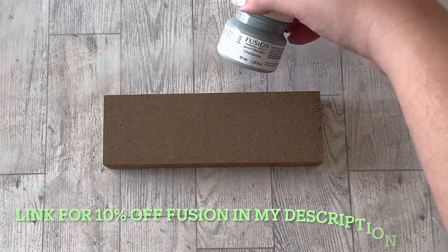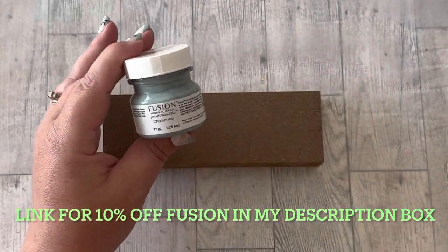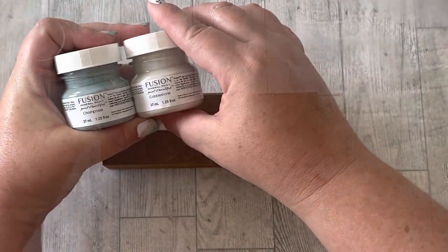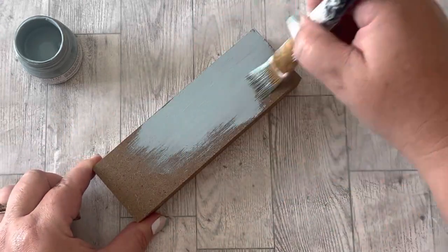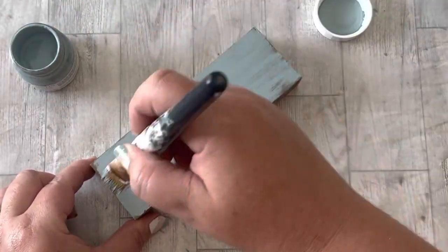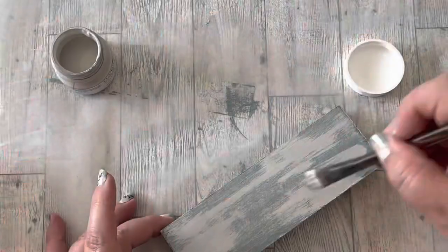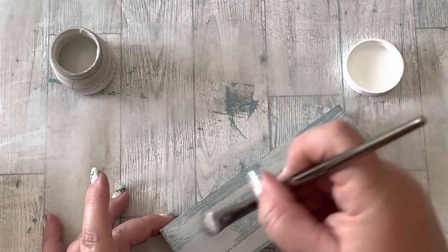The first step is to paint the wood piece. I'm going to use this little pot of Fusion Paint called Chamnus and top it with Cobblestone. I only did one coat of the blue Fusion Paint, not being particularly careful to cover all the brown, because I wanted it to look like chippy, beachy kind of wood. Then I did a little dry brushing of that Cobblestone paint over the blue.